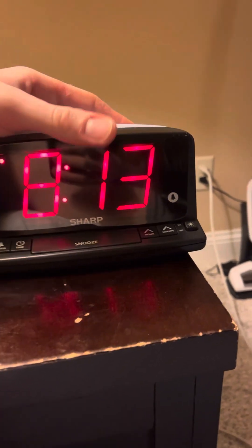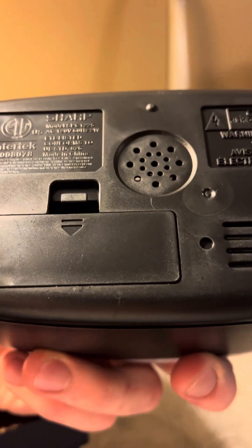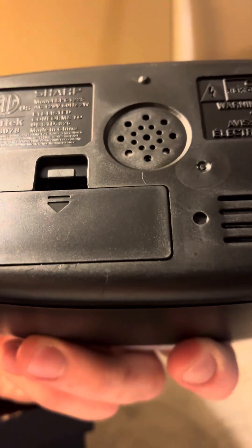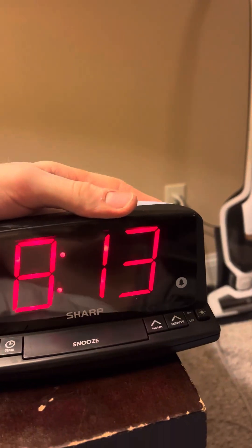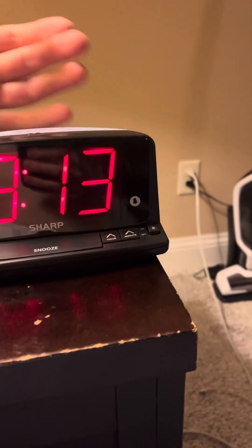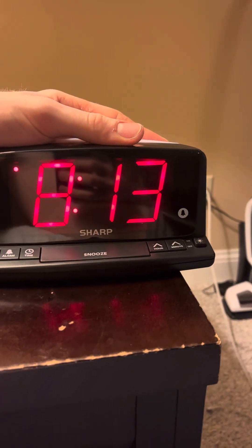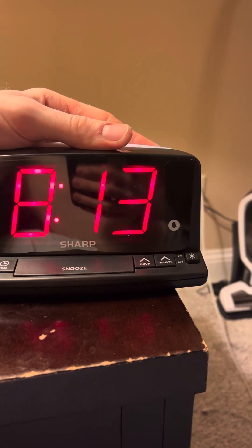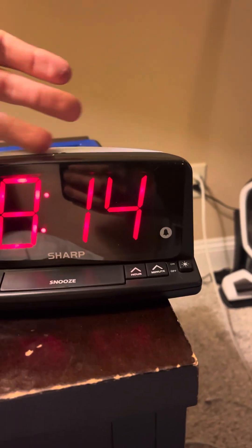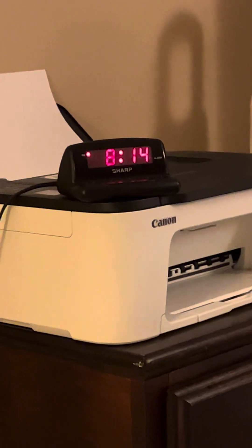This is a review of the Sharp model SPC1225 alarm clock. This alarm clock has large numbers. I just got it off Amazon — it just got delivered today. I ordered it on Saturday, but just got delivered today on September 17th, 2024. The reason I bought it is because I like the large numbers, because you can see them better.